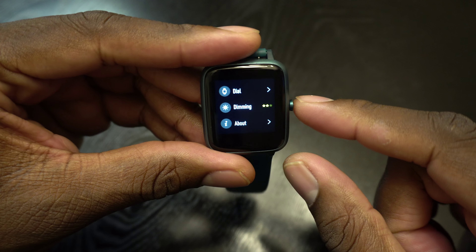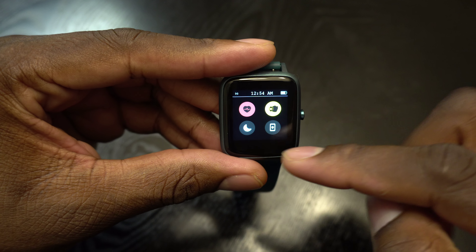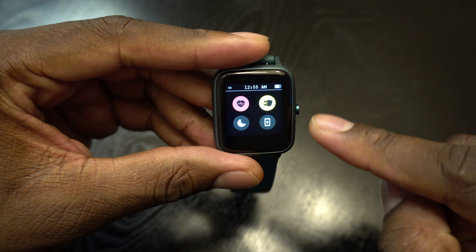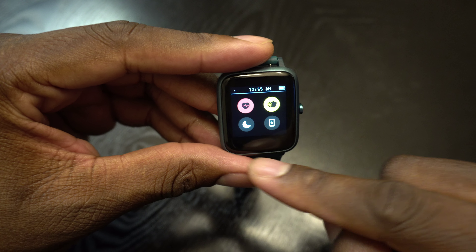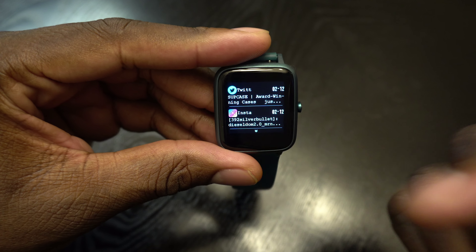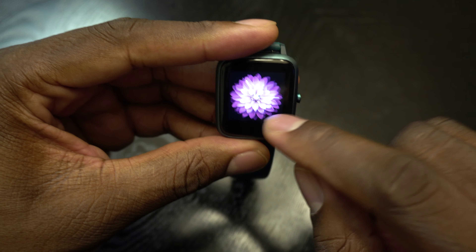If I swipe over from this way, this is kind of like the control center — do not disturb and things like that. Swipe down and these are my notifications, and that's really it.